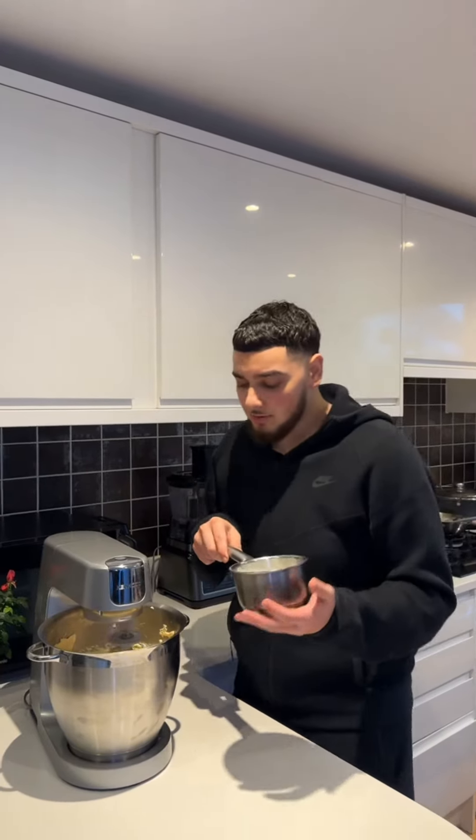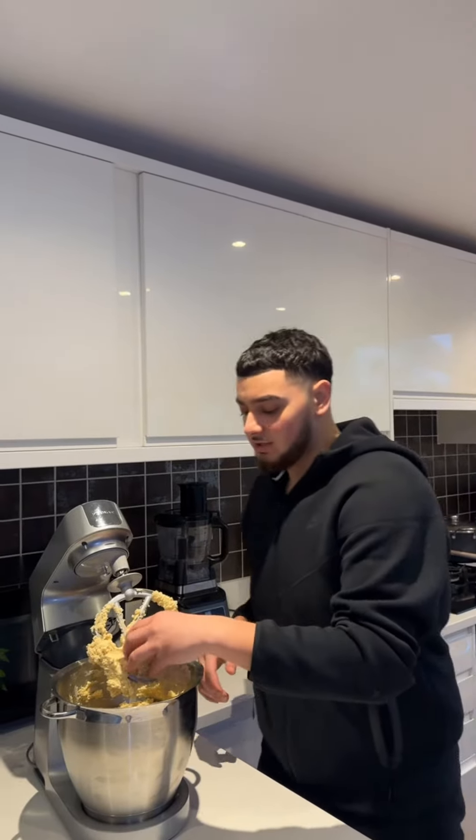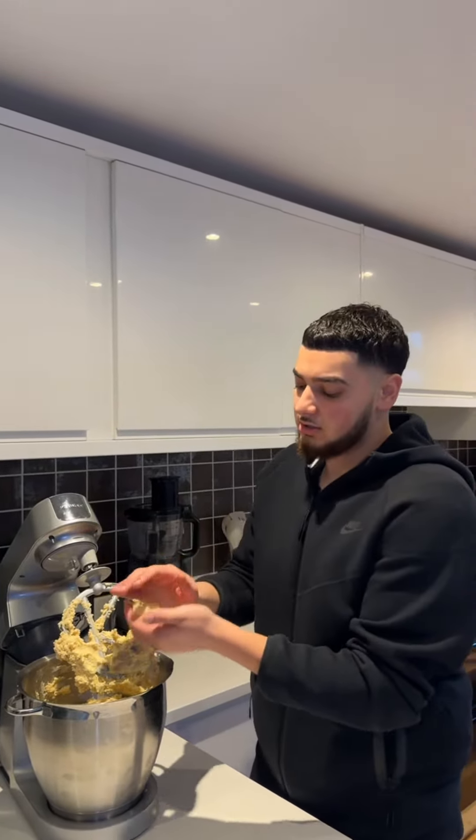Finally you want to add some warm milk bit by bit. After you finish incorporating the milk, your dough should look like this, and when you roll it, it shouldn't have any cracks.